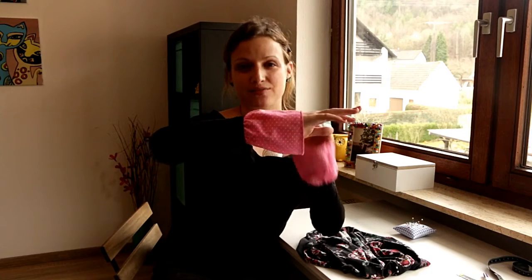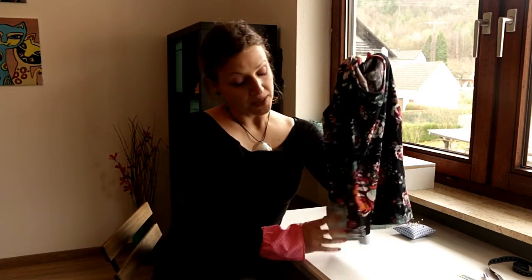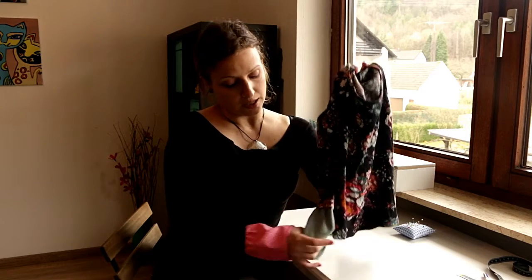I'm wearing our DIY bell sleeves shirt that we made today. This is the shirt made using the sewing machine, and here is the shirt that I hand stitched. Depending on what you're looking for, you might want to opt for the sewing machine. Even though it is possible to complete everything by hand stitching, the results are going to be quite different — the stitches won't be as tight or clean, and the result won't be as durable. If you're just looking to have fun and try something new, hand stitching is completely fine. But if you want a more professional look, definitely opt for the sewing machine.